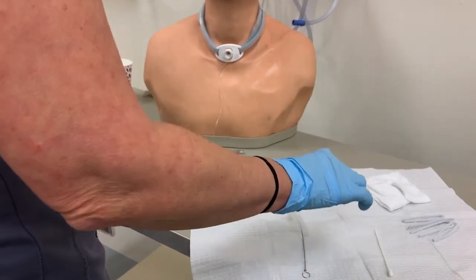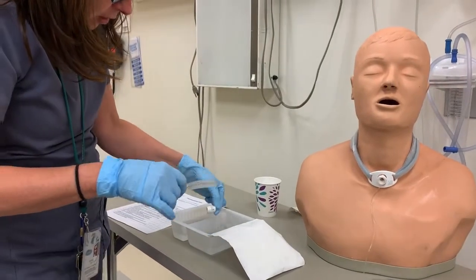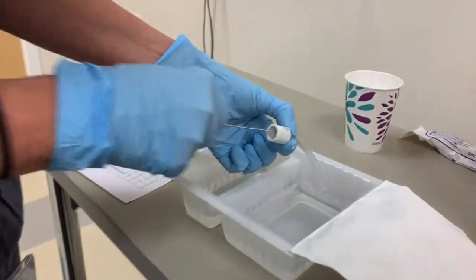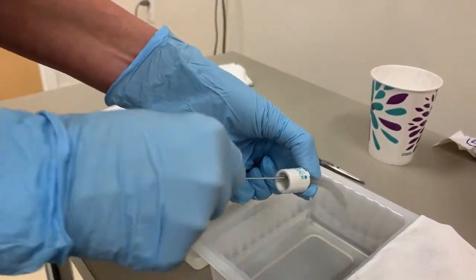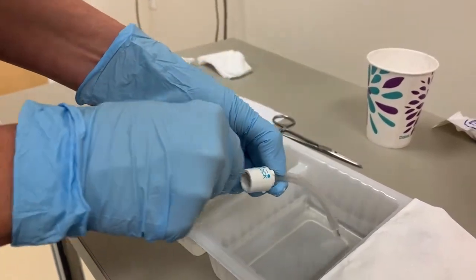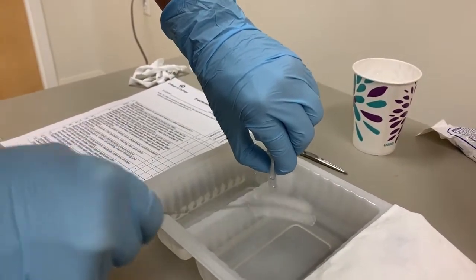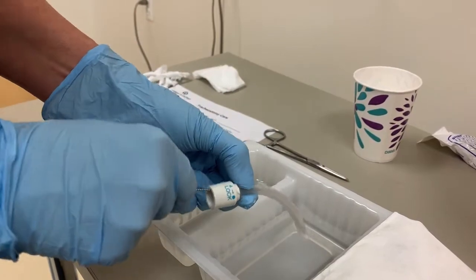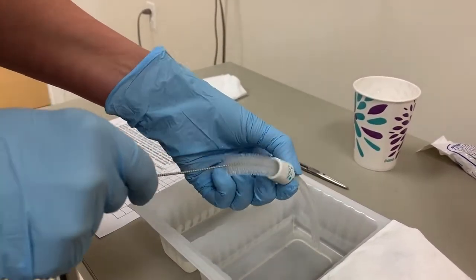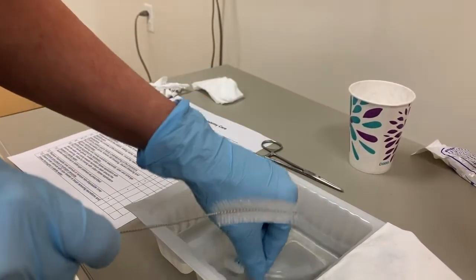Now I would pick up my pipe cleaner and the non-disposable inner cannula, and literally move the pipe cleaner through the inner cannula. What we're doing here is making sure there is no crusted mucus on the inside of the inner cannula, because that is going to cause respiratory distress for your patient. We want to make sure that the airway this patient has is as patent as possible.